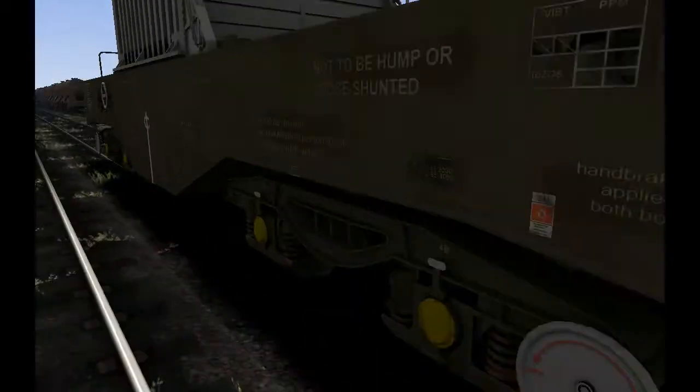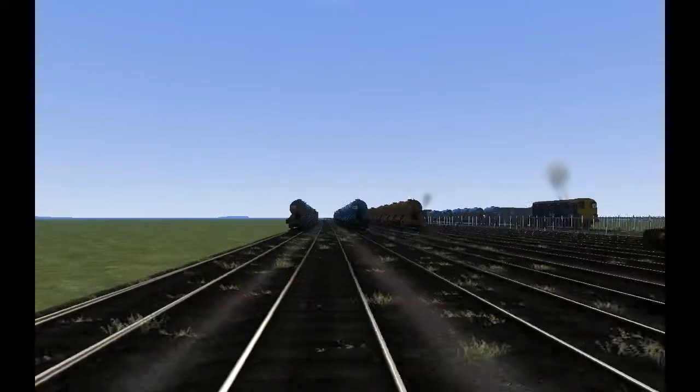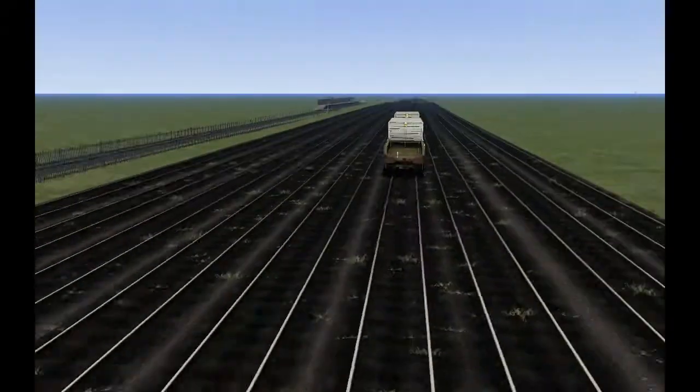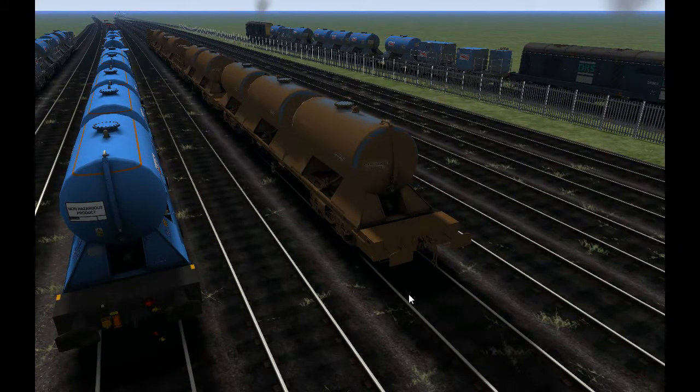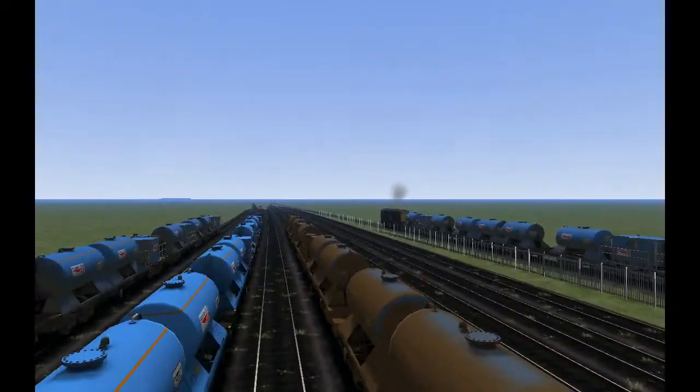These are very high-quality models with 3D text and all that good stuff. Both wagons do have flashing red tail lights if they're at the back of a train, which is a good thing.